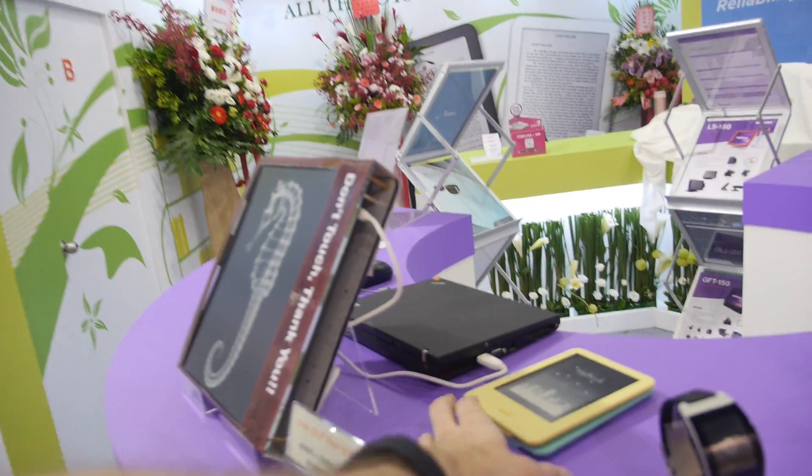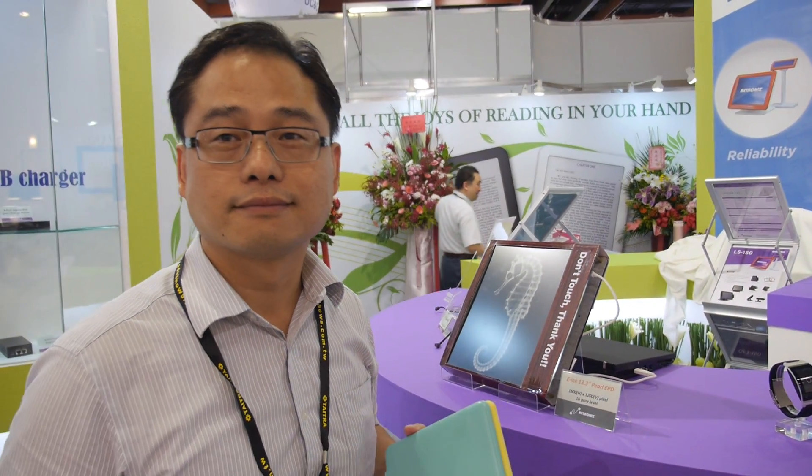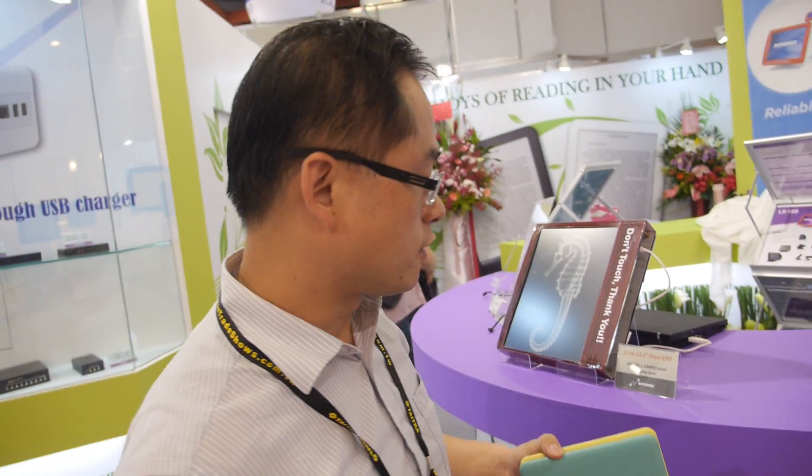It would be nice to have the ink behind the dials of the watch — there are all kinds of designs possible. We can customize the design based on customer requirements. Right now we have several inquiries. For the software we have 10 engineers, 5 hardware engineers, and 4 mechanical engineers.